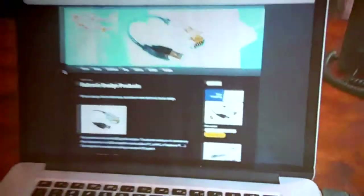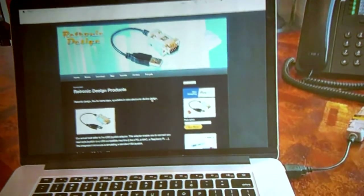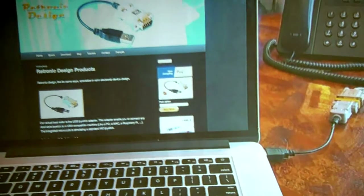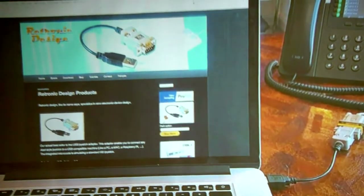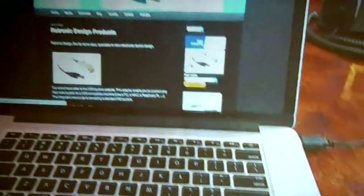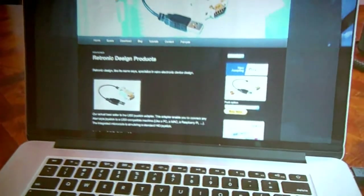Someone from our community asked to use his Apple II mouse on his new 2020 MacBook Pro. With a gender changer and a special firmware, the mouse is seen as a standard HID mouse, so you can use it on your favorite desktop.